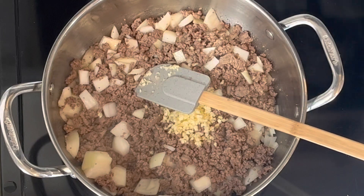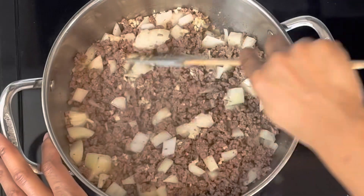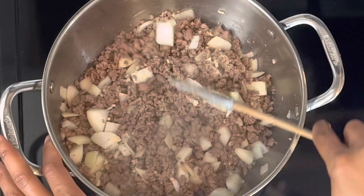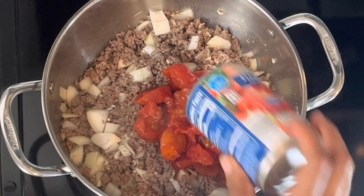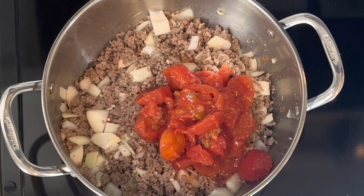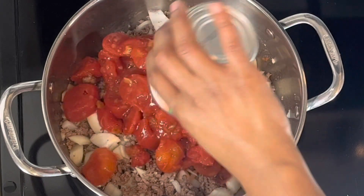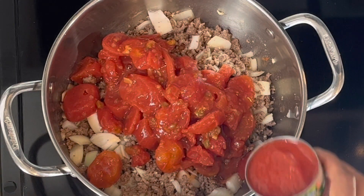Now I'm going to go ahead and add in my garlic and just give this a good mix before we get everything started for this sauce. For the sauce, we're going to go ahead and get in the stewed tomatoes. You could also use chopped tomatoes, but I do like the flavor and texture of the stewed tomatoes — they just tend to be more flavorful to me.